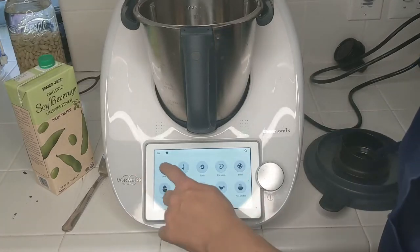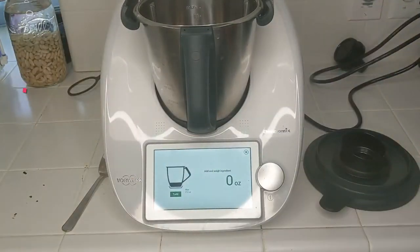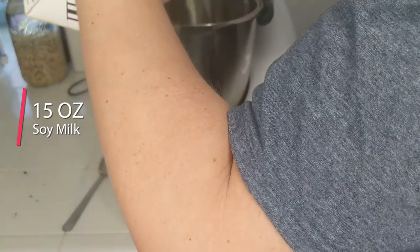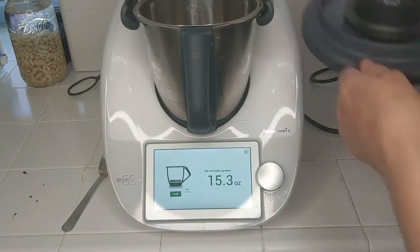And then the one thing that I do measure: I'm going to use the scale here. I'm currently in ounces, and I'm using 15 ounces of macadamia milk, but you can use any other plant-based milk. So 15 ounces — and that's all the ingredients. Three ingredients.